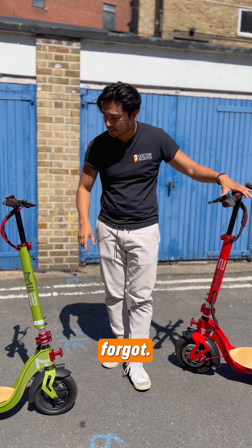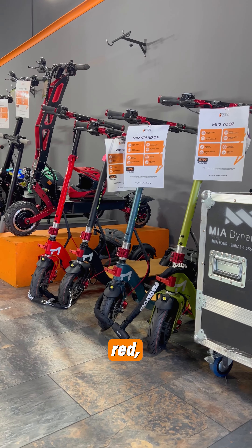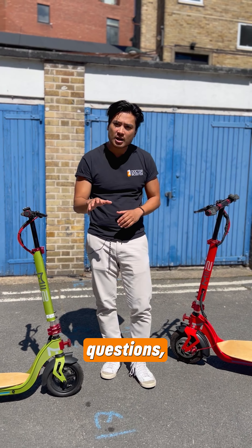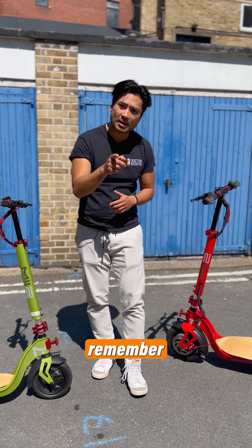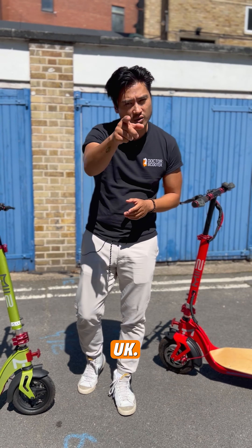Oh, and I forgot — they do come in different colors: black, red, blue, and green. So if you have any questions, leave a comment below and we'd love to hear from you. Remember to follow us on Instagram and TikTok at drscooter.uk.